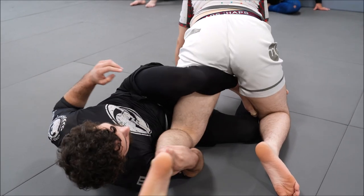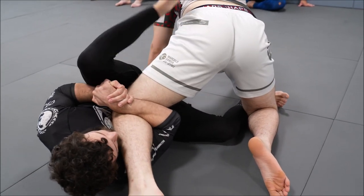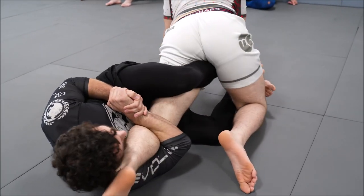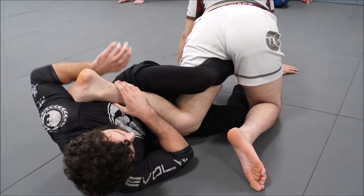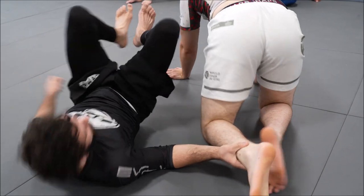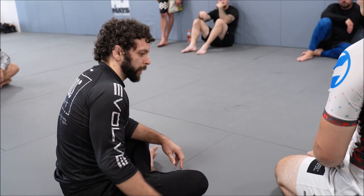So if I am able to put pressure to the back of his knee in this K-guard situation with this chop, that's what's going to enable me to get everything going in this move. I want you guys to think of pressure to the back of the knee as being a form of back exposure.